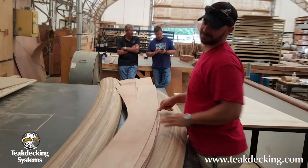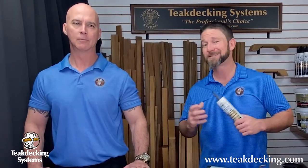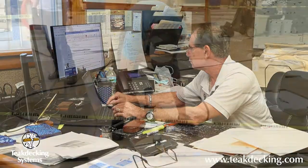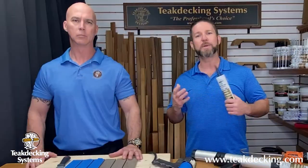Our caulking story starts with nearly 40 years of deck building. When we first started out, we were using the industry's leading caulkings and, to say the least, we weren't getting the results we wanted. So we knew what we had to do — we embarked on a journey to develop our own caulking, one that met our high standards.